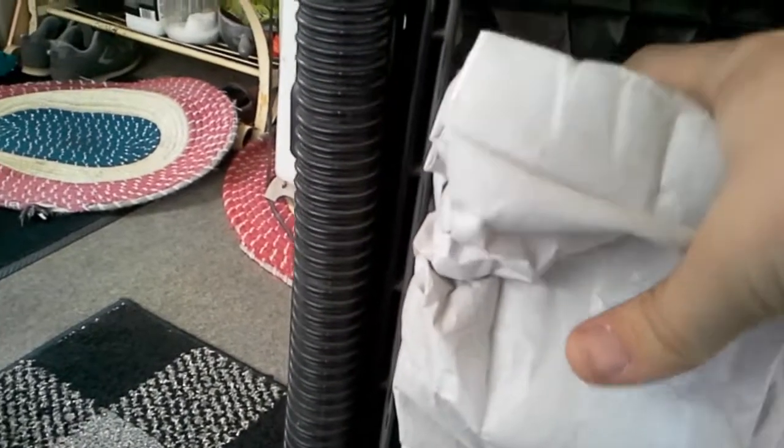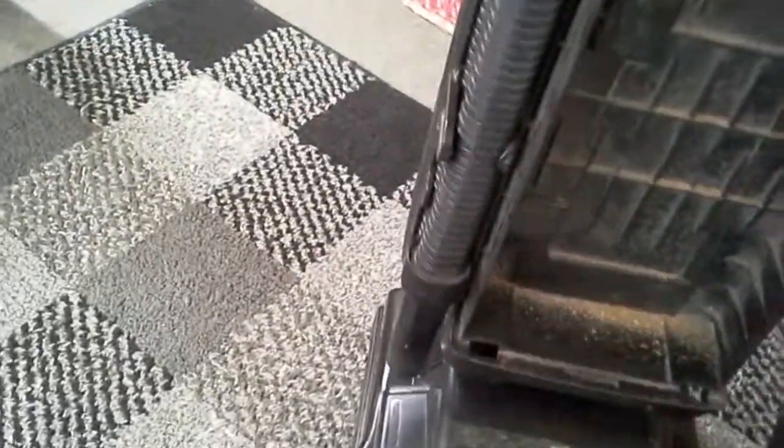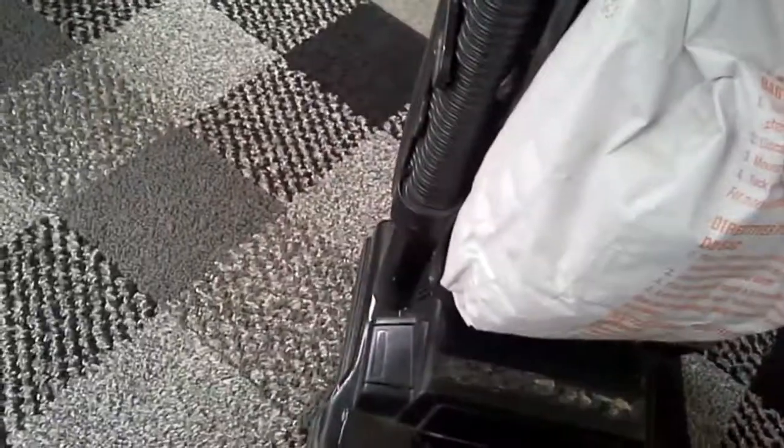I'm gonna be changing the bag in this. It's not full yet but it smells, so I don't want to use it anymore. I'm also going to show y'all how to change the bag without anything coming out. A lot of y'all have complained about dry vacuums, and I can't blame you — they ain't always the best in the world.